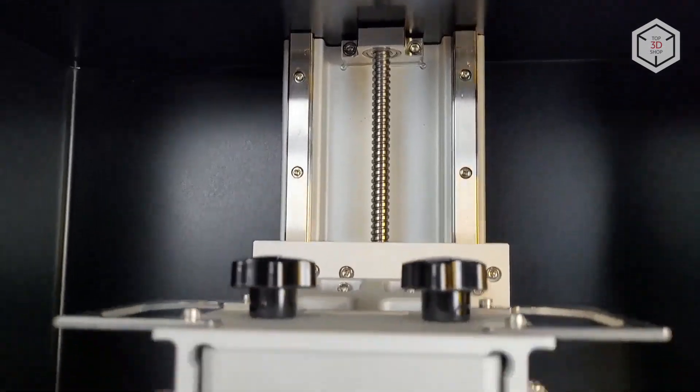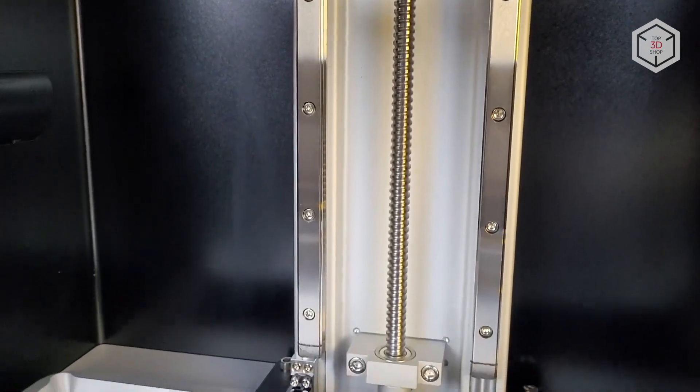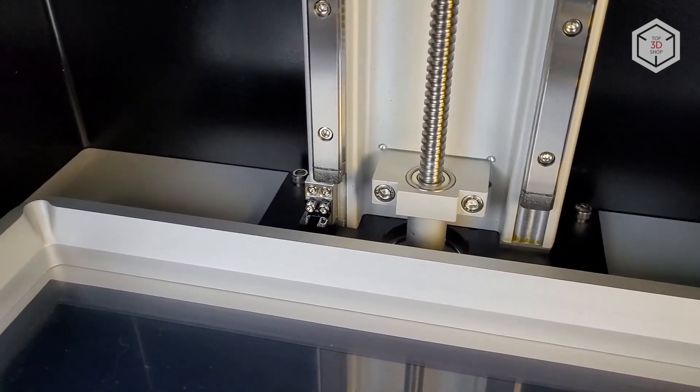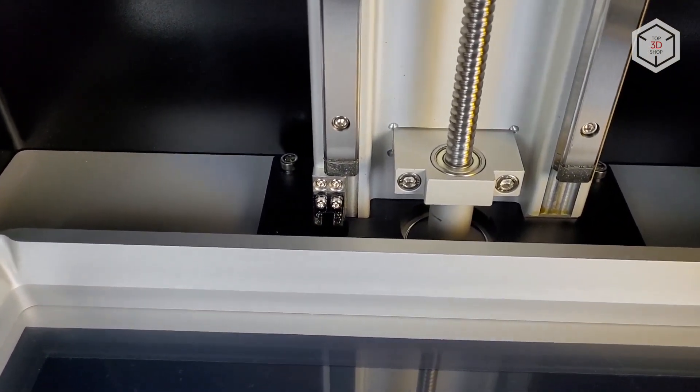Its printing area is roughly 13x7x16 inches, or 330x185x400 millimeters — that's even larger than that of many FDM 3D printers. For reference, here's the Frozen Mega 8K next to the popular mid-size Elegoo Mars 2 Pro; the difference is striking. The Z-axis is moved by a motor hidden in the base unit, along two MGN-15 rails using a ball screw drive. This should be enough to cope with the peel force generated by a footprint this large. The optical end-stop sensor is located at the bottom.